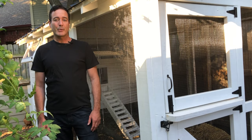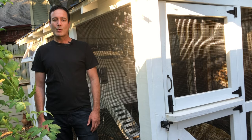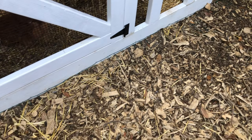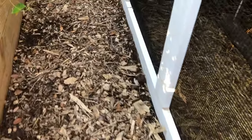Larger predators are frequently going to gain access to your chickens by digging underneath your coop walls. These would typically be something like a neighborhood dog, a coyote, a fox, or possibly a raccoon or possum. These digging predators are going to try and enter your coop right where the ground meets the baseboard of the coop, so this is the area that we need to focus on.